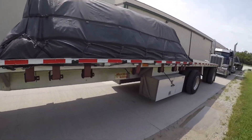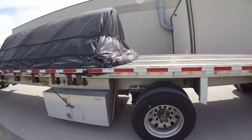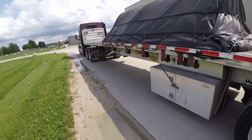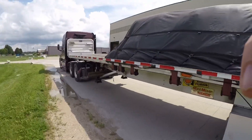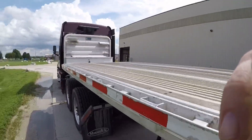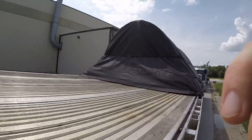There it is — fixing to roll out. Headed to northwest Arkansas, supposed to be there tomorrow at nine o'clock. We'll see. I want to get up there and check how much time I've got left.